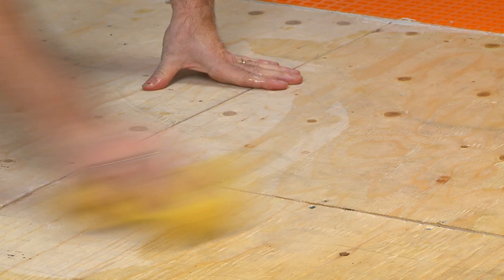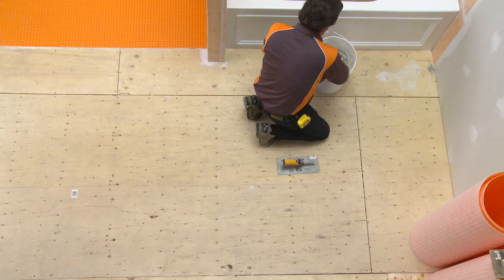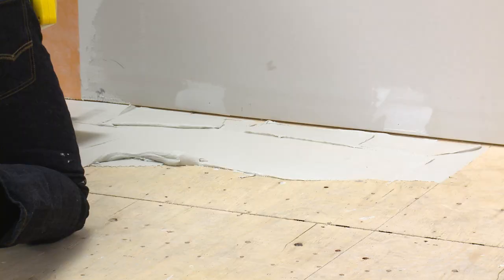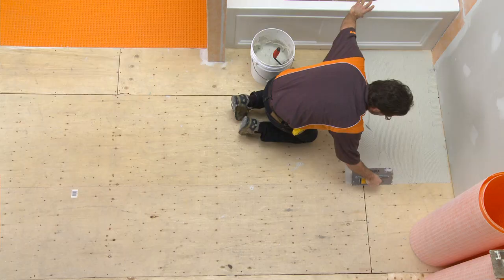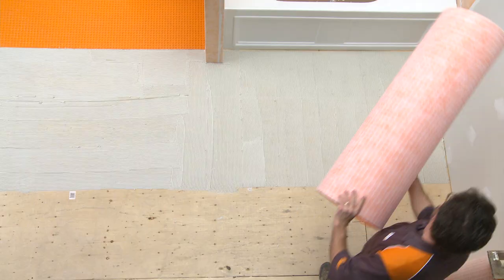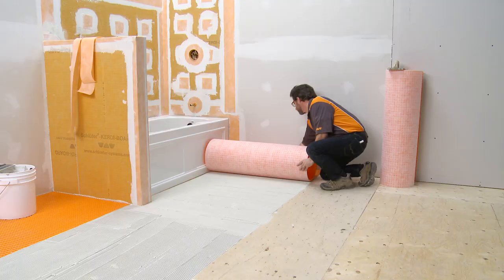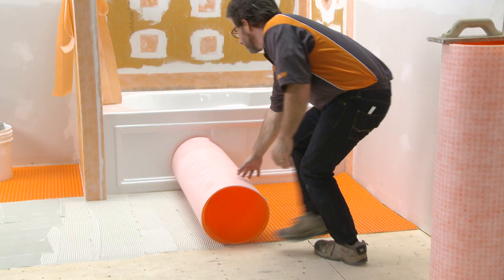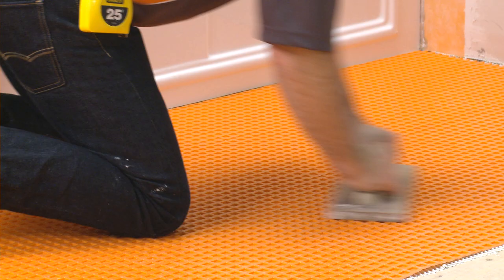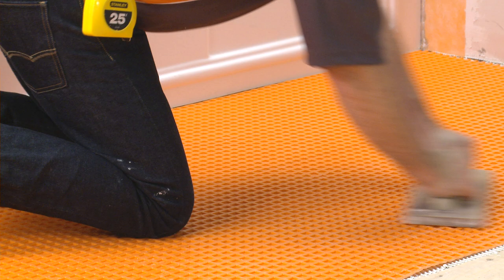Clean any dust or other debris from the substrate. Apply a thin layer of mortar with the flat side of the trowel to produce solid contact with the surface, and then comb additional mortar using the notched side of the trowel. Apply the DITRA fleece side down. Leave a ¼ inch wide gap between the DITRA and the bathtub apron. Solidly embed the matting in the mortar using a float.